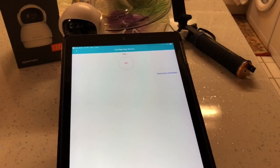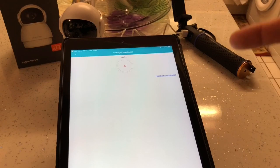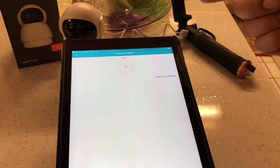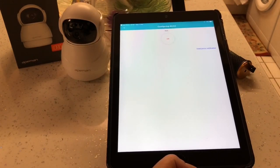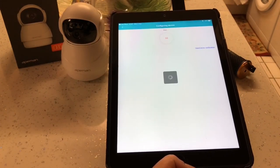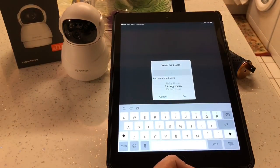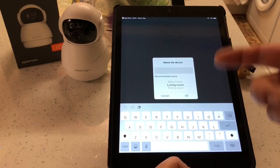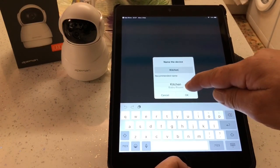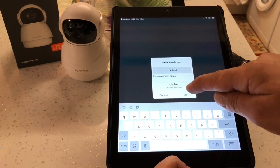Now what it's doing is talking to the camera and connecting up to the router as well - the app's connecting up to the camera and they're all connecting up to the router. The camera is saying it's ready and we're just waiting for the app to get ready. Here it's asking us to name the camera - you can name it kitchen, baby room, living room, dining room. I'm going to leave it on Kitchen.